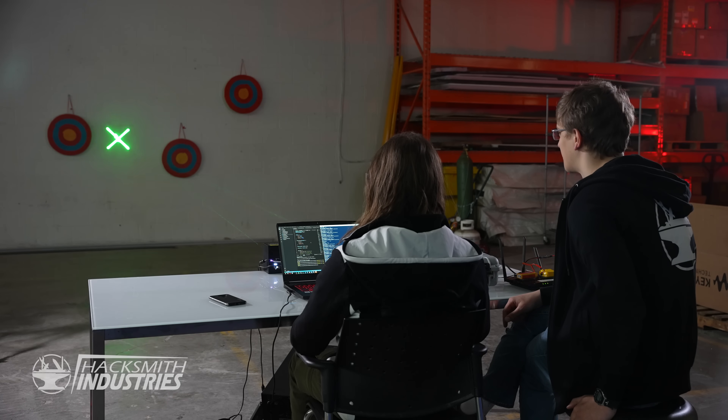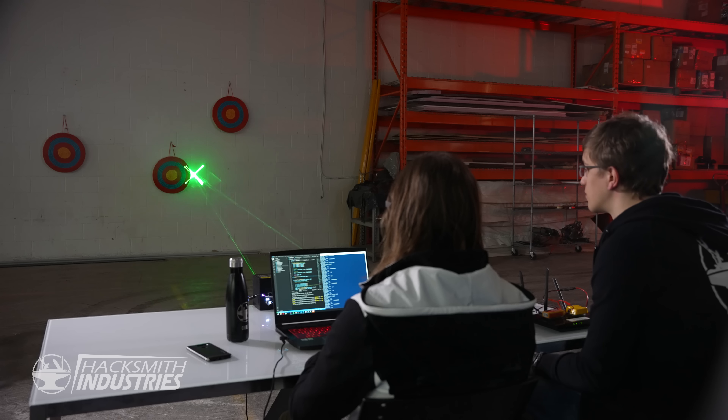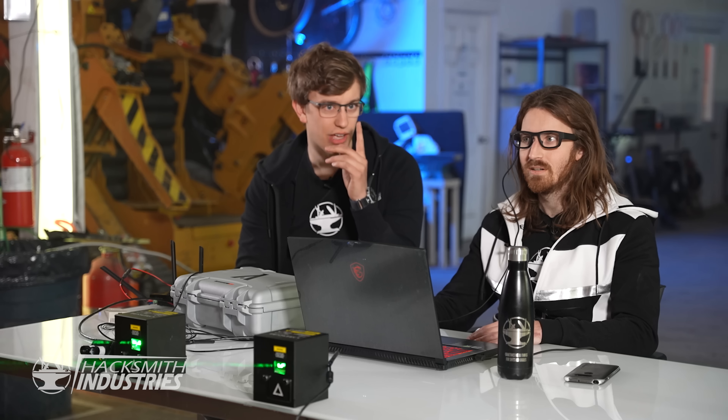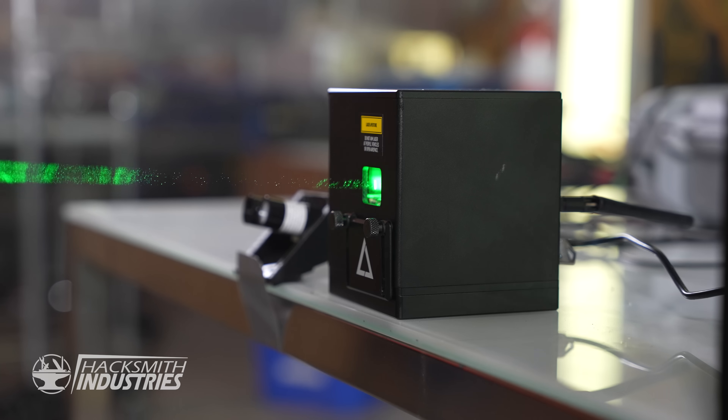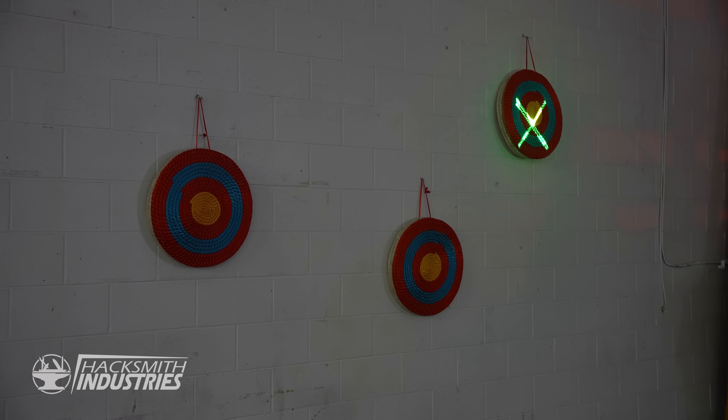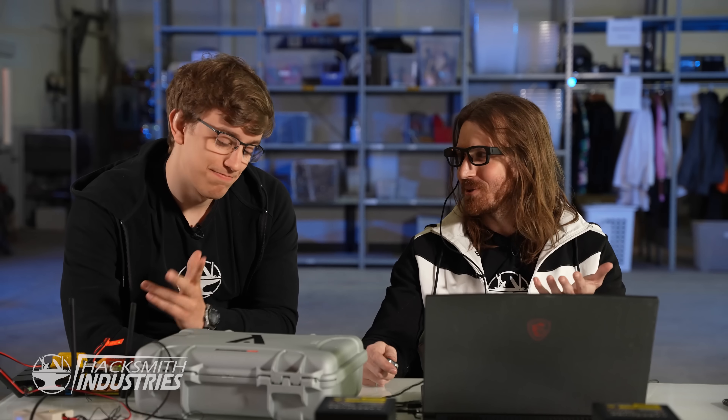I'm going to look at the bottom target. Top left. And top right. Wow, this is pretty cool. It's working great for you here. I actually have a bit of a lazy eye, so the eye tracker does not work great on me. But for you, it's like you're looking at the target that you had in mind, which is fantastic. This looks awesome and works great following my eyes. But how am I going to burn stuff?